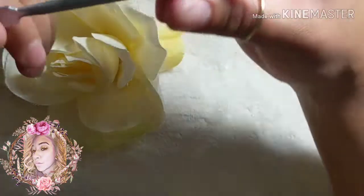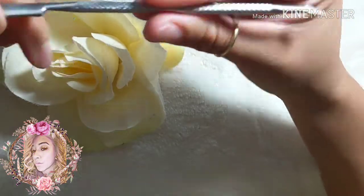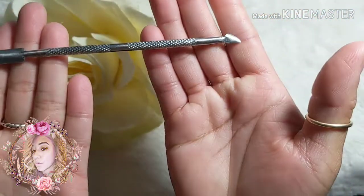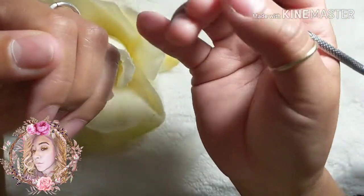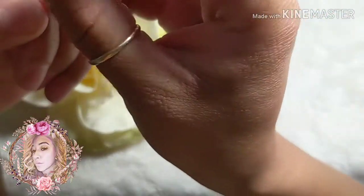You are going to need a cuticle pusher. I apply the cuticle remover on my nail, let it sit for a couple seconds, then go in and push back my cuticles. With the opposite side of the pusher, I remove the cuticle.